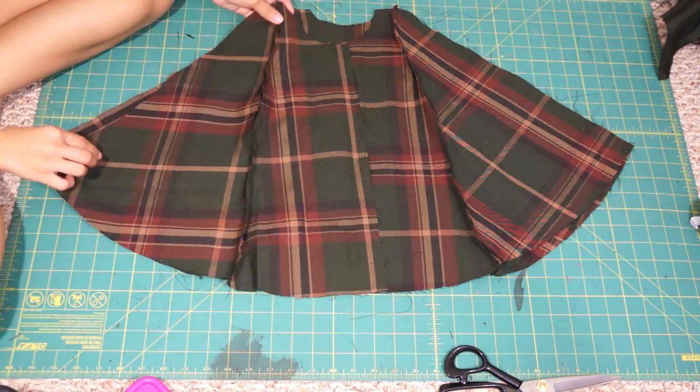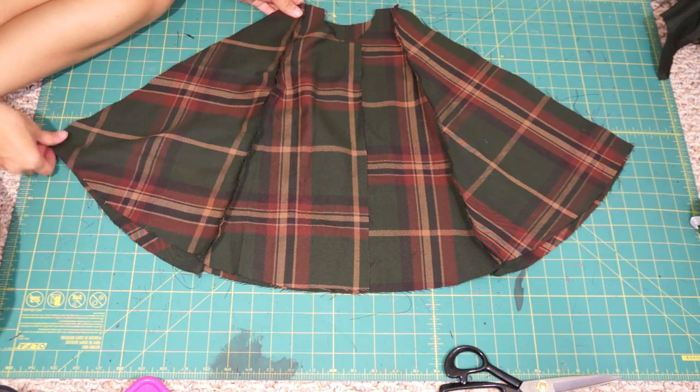Once you have full front and back capes, face them right sides together and sew the sides of the cape.